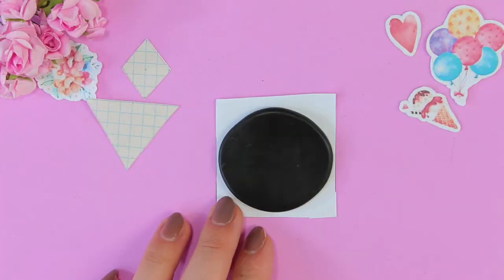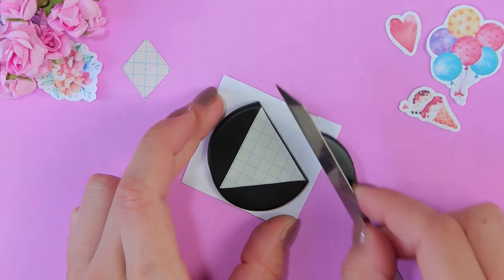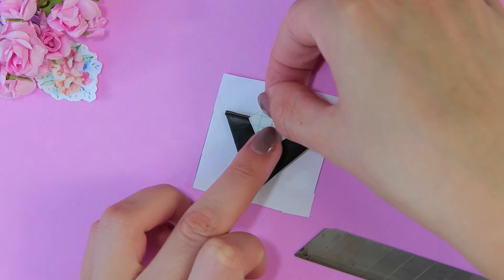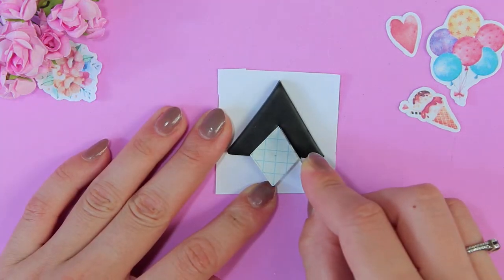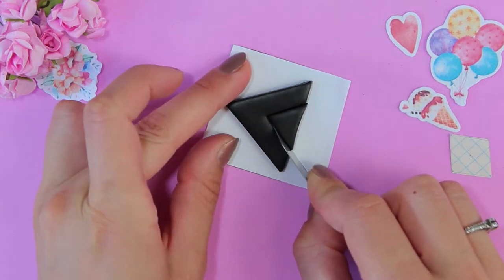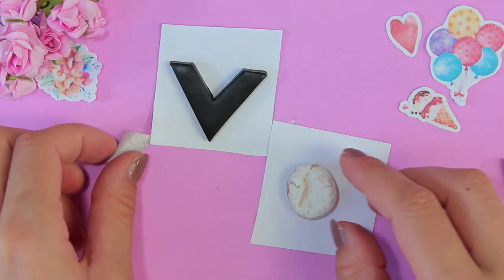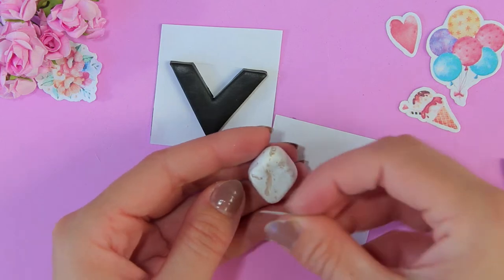Make next earrings. I added two white clay and gold acrylic paint — just a little bit. But you don't have to do this, and then you'll see why. Just take white clay.